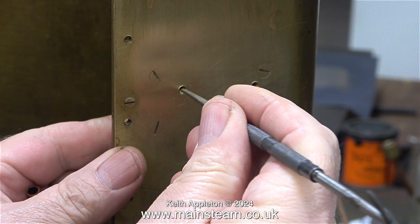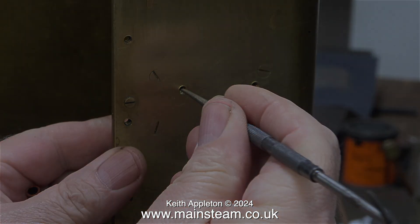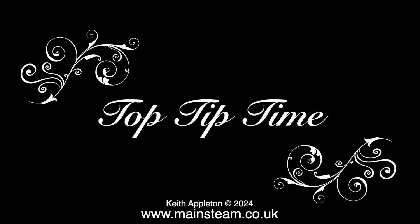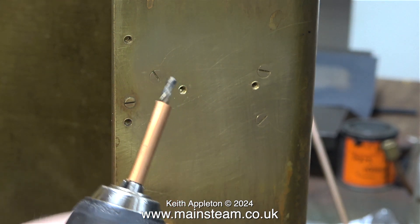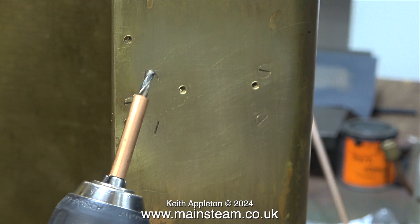It is really important that I do not drill these holes all the way through the block into the tank. I'm currently checking the depth using my scriber point, and now it's top tip time. To make sure each hole is exactly the same depth, all I'm doing is fitting a piece of copper pipe over the drill bit, which will not allow the drill bit to penetrate any deeper. The good thing about this method is nothing is required in the way of measurement.